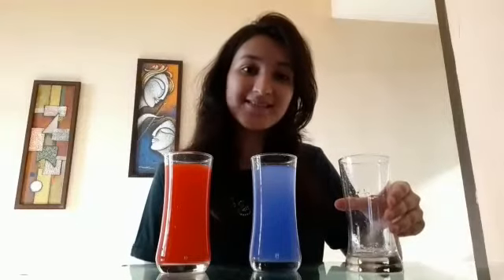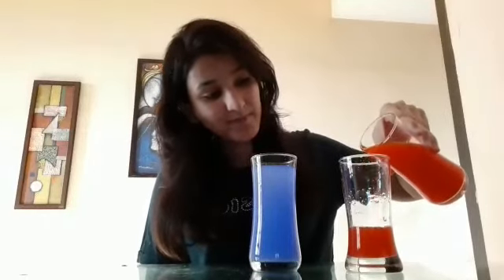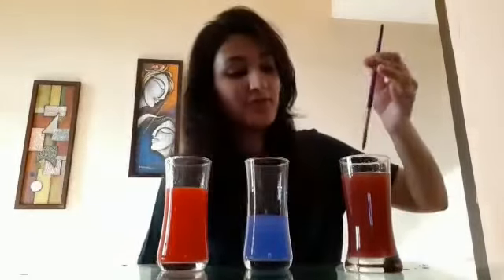So children, as you can see, I am having this red color and blue color water with me. And now we are going to mix both these colors in this glass. So first I am going to pour some red color, and then I am going to pour blue color in this glass, and then we are going to mix it with the help of a brush.